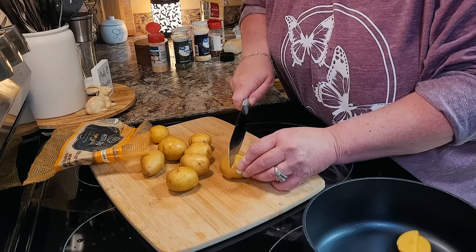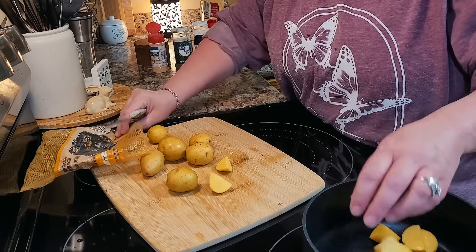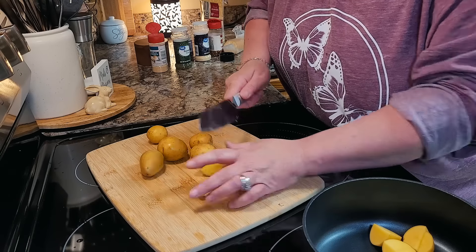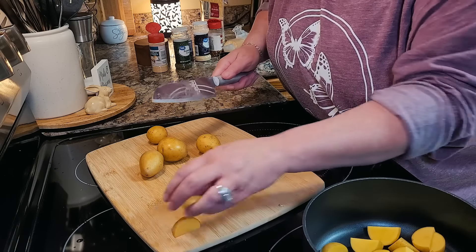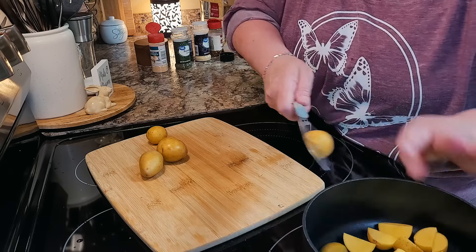I was just going to have a salad with this tonight, but I remembered I had about half a bag of little petite gold potatoes. So I just washed them up and I'm going to quarter them and make us some mashed potatoes. I love green beans and mashed potatoes with a chicken casserole — really, any casserole.